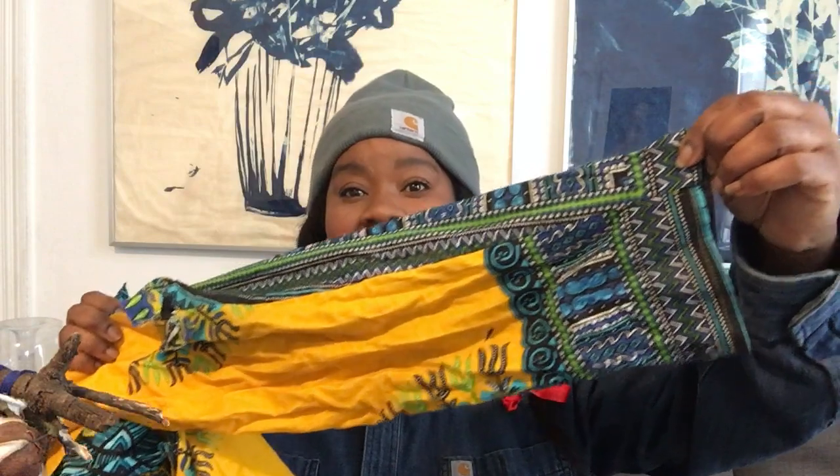On our power figure we also saw cloth. Maybe you live with a crafter, or you have fabric you can use. If not, use an old piece of clothing — clothes that don't fit you anymore but that are a color or pattern you like. What I have for the cloth portion of my power figure is an old African print shirt that I've already cut up. I'm going to be using this beautiful blue fabric and maybe some of the yellow fabric from this also.